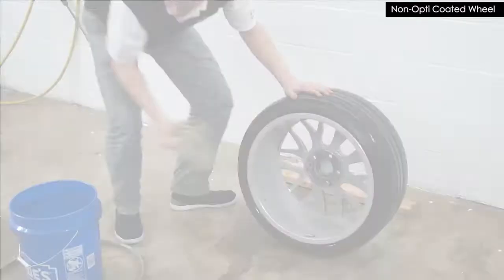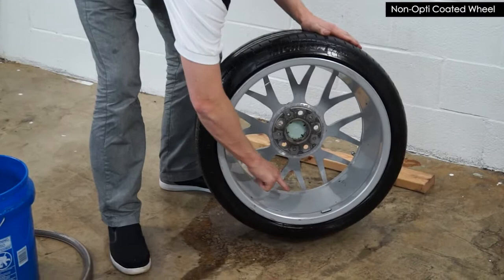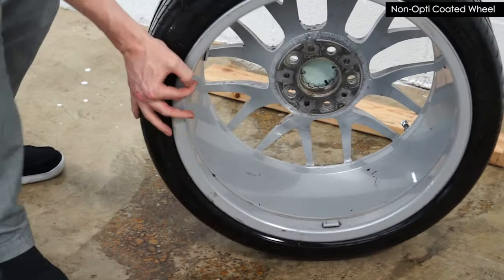You can see there's a lot of tar buildup. There's still a lot of brake dust film that's really on that rim. There's a groove here, that lip that runs through here, where a lot of the water that hits the brake dust settles, and it's etched in that groove.